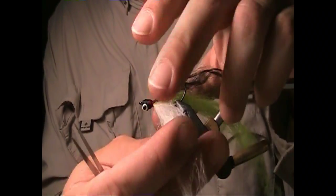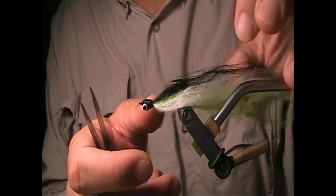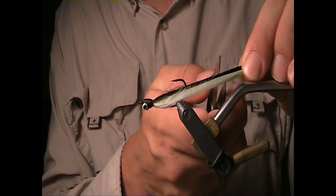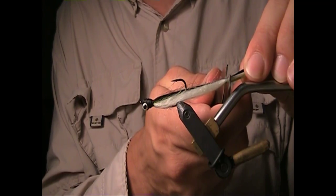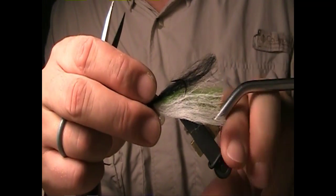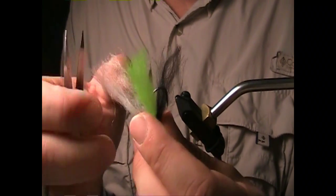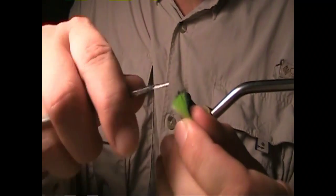Now at this point the fly is done but I still have to trim it to length. Usually on this size 6 I like to make this about a 2.5 to 2.75 inch long fly. I like to taper the ends of this — it's got kind of a natural look at the rear end of it.